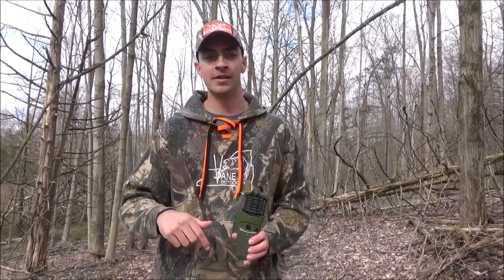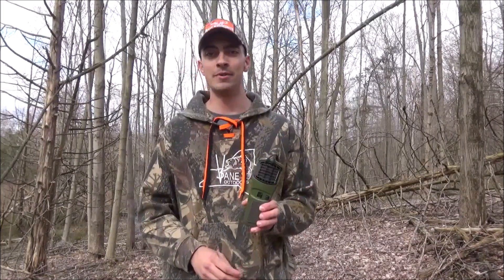Be sure to check out BuckSense Pads on Facebook and Instagram as well — they might be linked down below. Check them out guys, be sure to get in on this product, you're not going to want to miss it. It's absolutely awesome and will change the way you hunt.